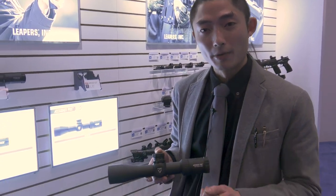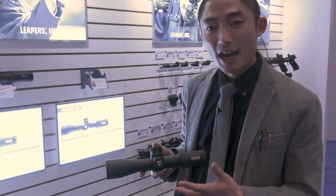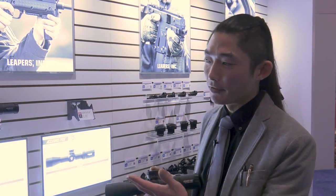New for 2023 from Leapers is the AccuShot Pro line — basically our mid-tier optics line, with Integrex being our top tier and UTG our lower, more budget-friendly tier. It takes the same design principles from the Integrex line but at a more affordable price. Our Integrex LPVOs start around $1,000; the AccuShot Pro series will be around $600 to $700 — that sweet spot between high and budget-friendly optics.